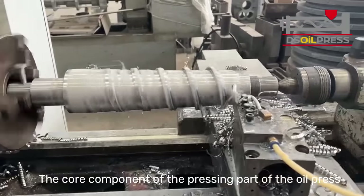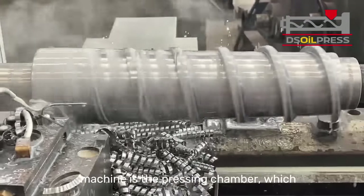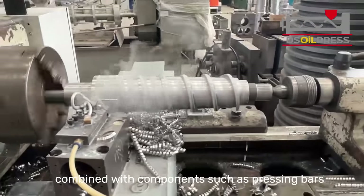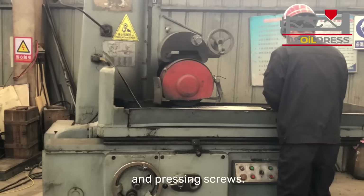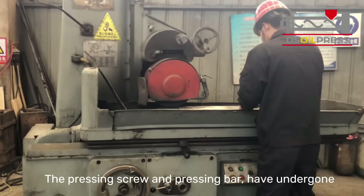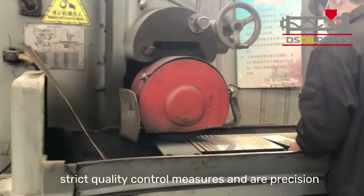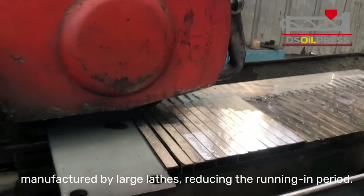The core component of the pressing part of the oil press machine is the pressing chamber, which consists of a pressing cage and a spiral shaft, combined with components such as pressing bars and pressing screws. The pressing screw and pressing bar have undergone strict quality control measures and are precision manufactured by large lathes, reducing the running-in period.